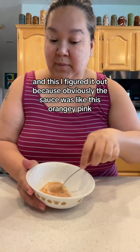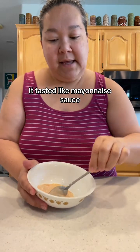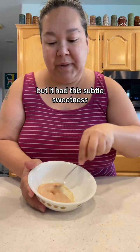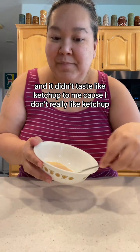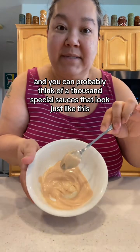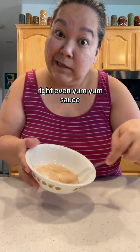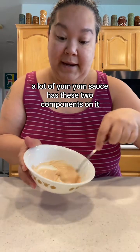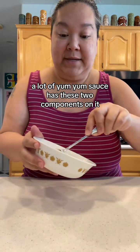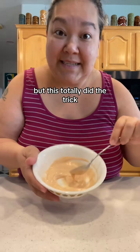It doesn't make it taste like ketchup at all — it just gives it this subtle sweetness. The sauce was this orangey pink color, and I figured it out because it tasted like a mayonnaise sauce with a subtle sweetness I couldn't identify. Turns out it was definitely ketchup. You can think of a thousand special sauces that look just like this — even yum yum sauce has these two components.